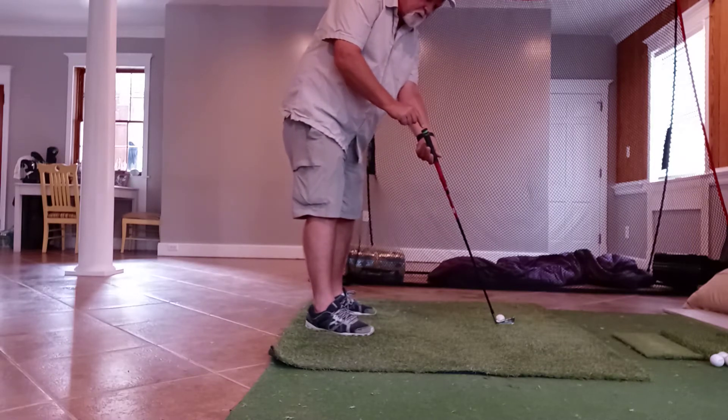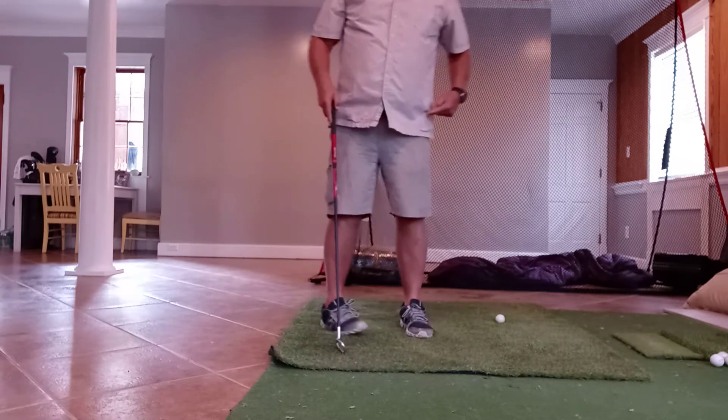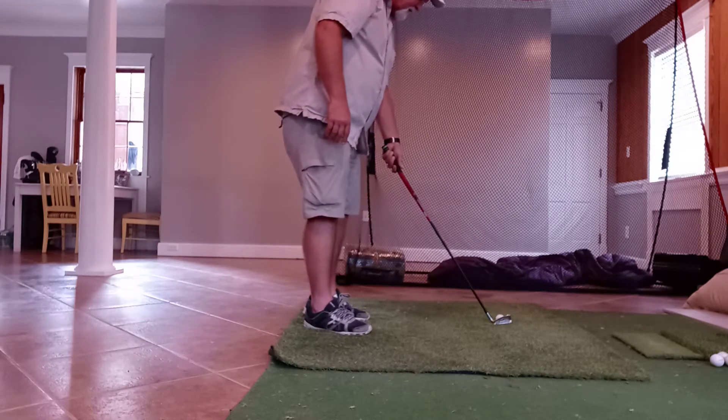What I left out on the other one was: point the end of your club — the handle side — to your hip socket, to your lead hip socket. That puts the shaft angle lean required on the club also.